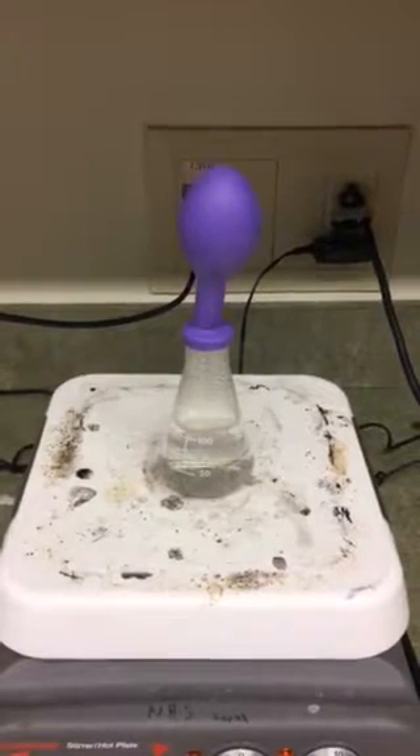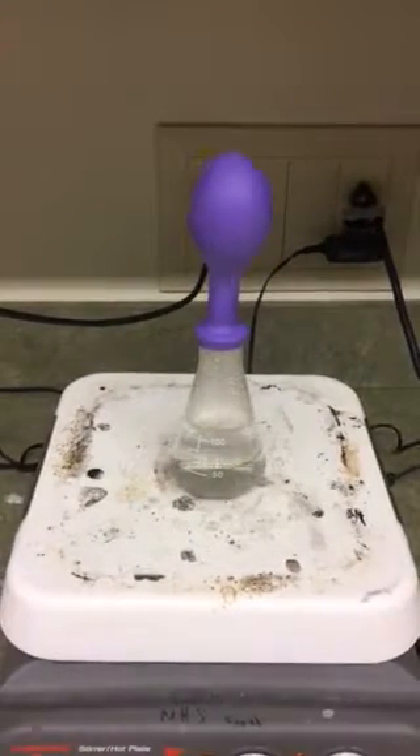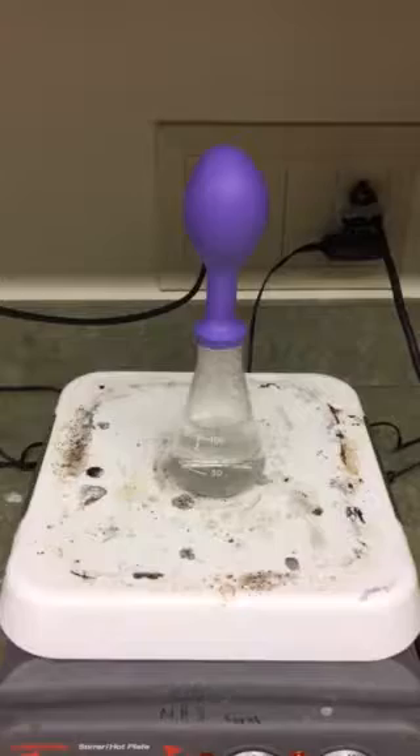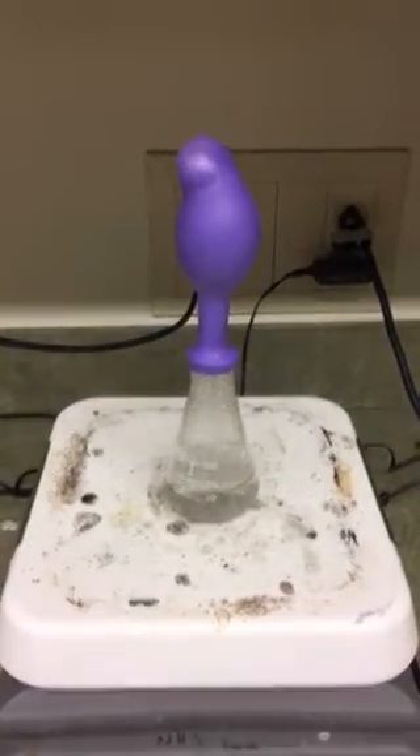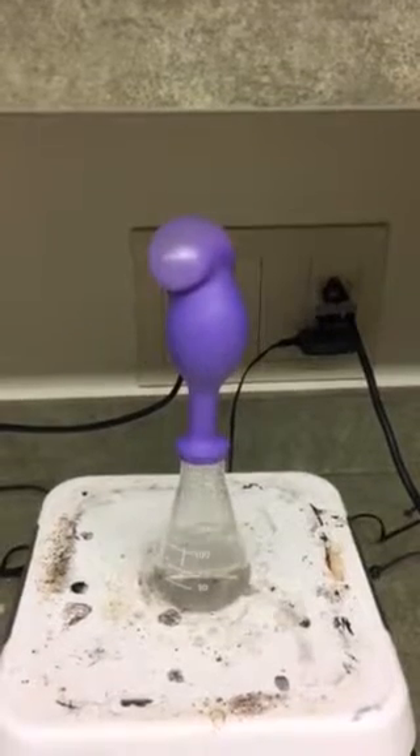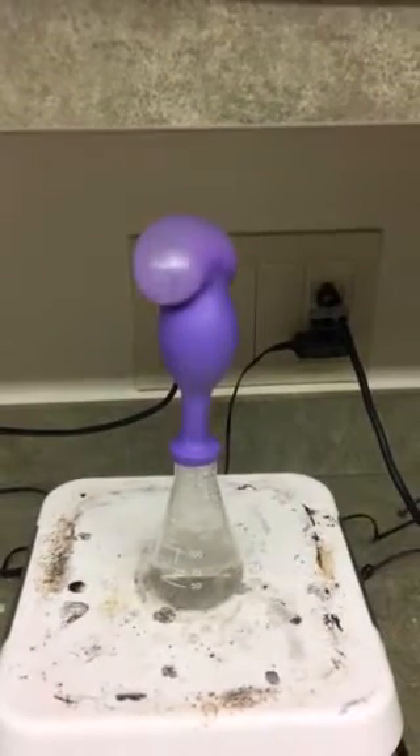Almost there, and we could keep this going eventually so that the actual balloon expands so much that it pops.